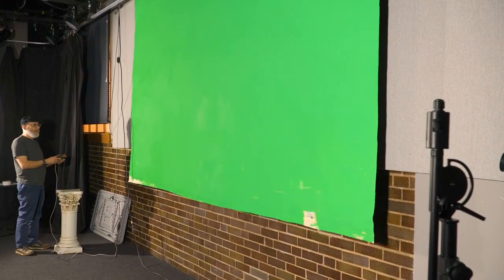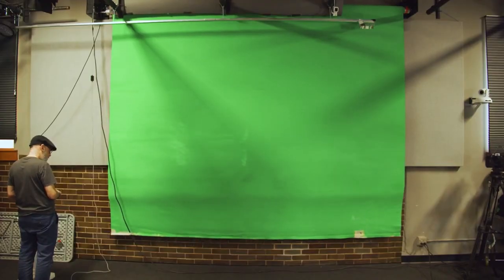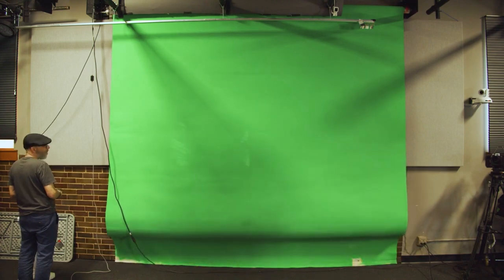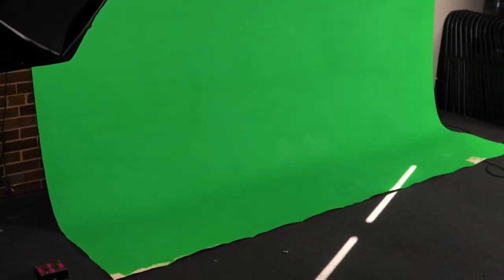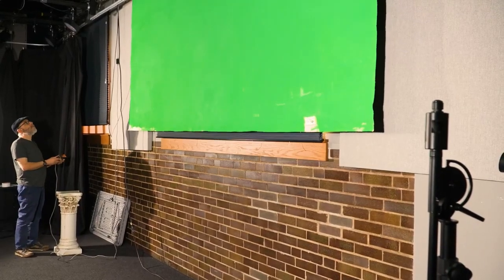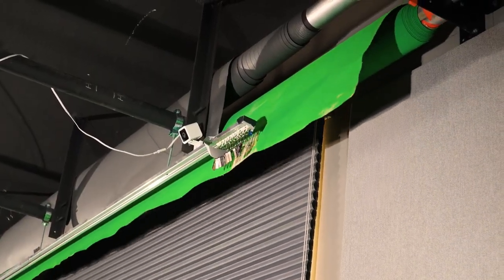When you roll the green screen down all the way to the floor, be careful that you don't let it bend and wrinkle. You can easily just pick it up from the middle and lay it back on the floor so it's nice and smooth and you get a nice little cove. When you roll it up, make sure you don't roll it up too high, otherwise it could possibly get stuck.